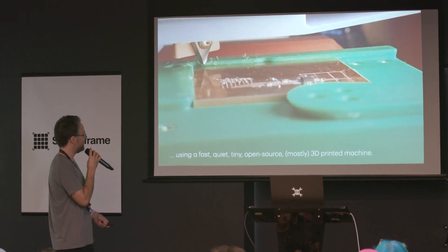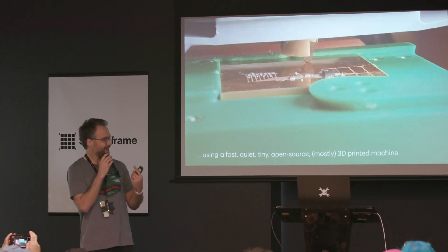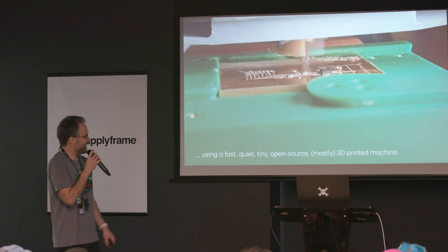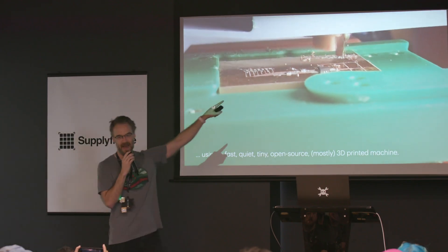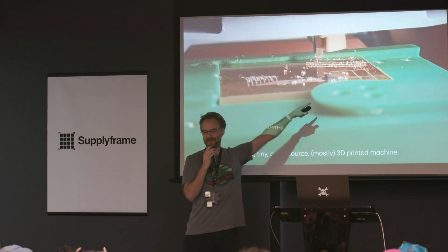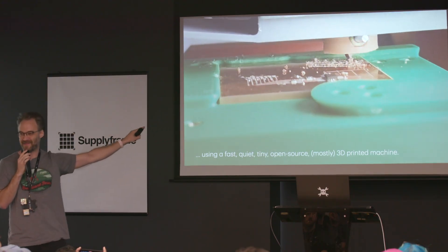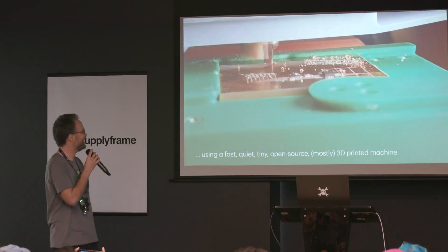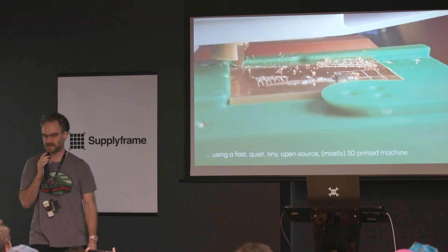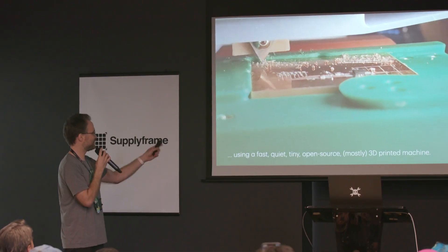Here's the machine in action. It's like a tiny shaper — it uses a lathe bit and it carves circuit boards. It's not a mill; it doesn't have a spinny thing — it just kind of pushes little chips out of the way. You can see I'm carving the landing pads for an ESP32 board that's going to control the shift register. This is a high-risk operation, and I did it for you guys. It's fast — when you mill circuit boards it goes two or three millimeters a second; this is like ten times that. It's fast, quiet, tiny, open source, and all the rest.